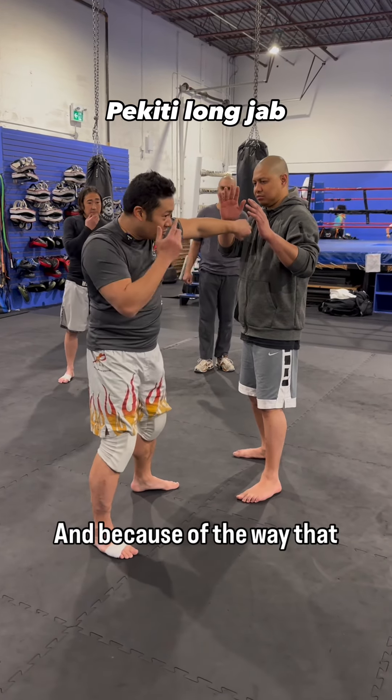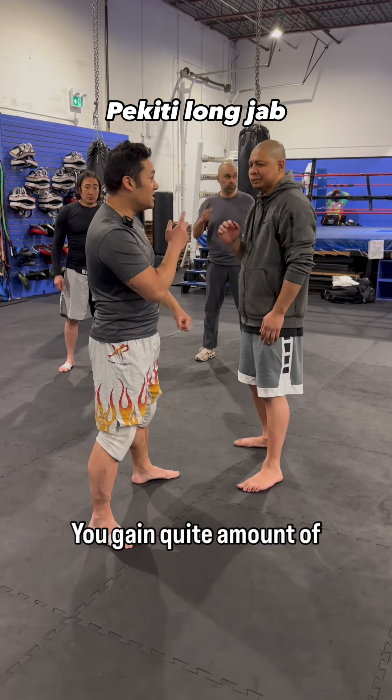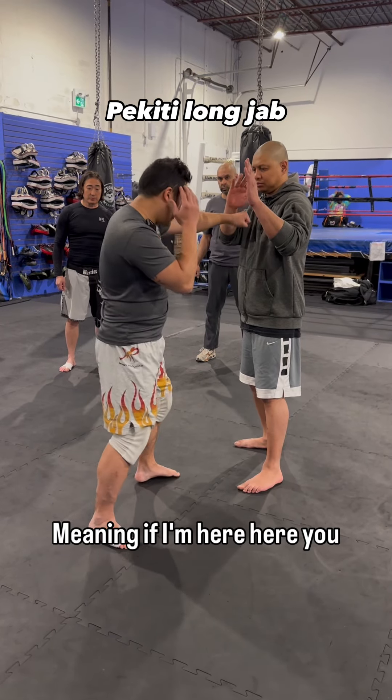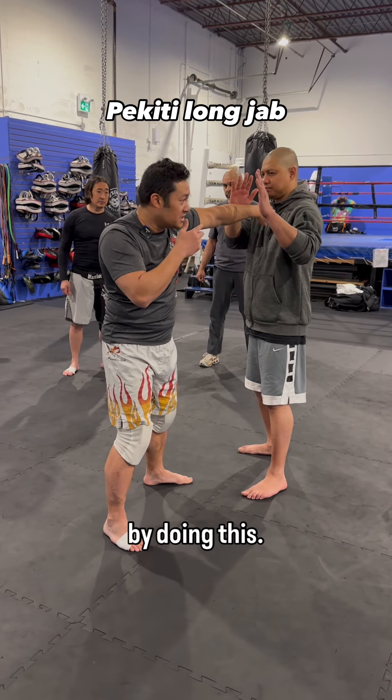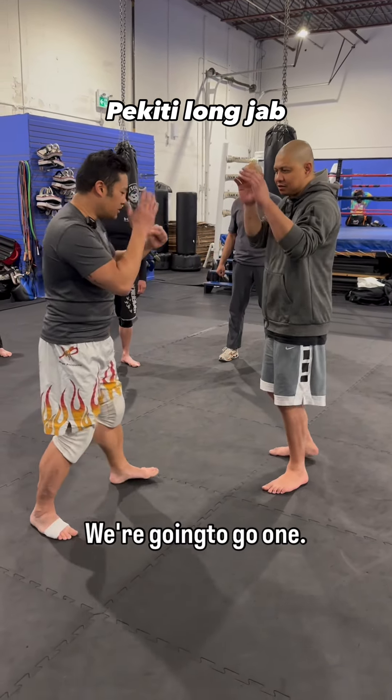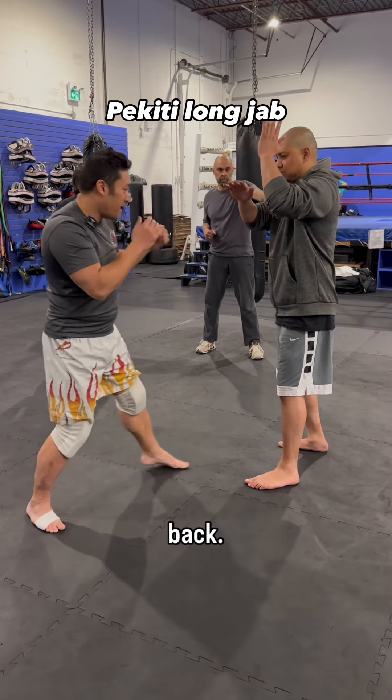Because of the way that you throw this punch where it's hinged like this, you gain quite an amount of distance. Meaning if I'm here, you can get a lot of distance by doing this. So we're going to go one, two, get under to the chin and back.